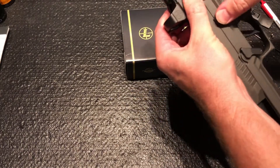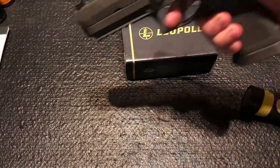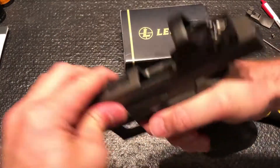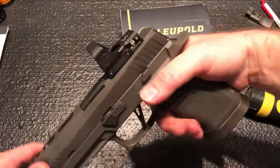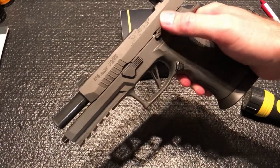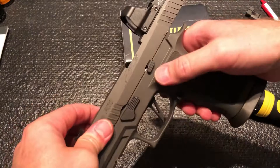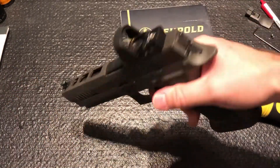Lock it to the rear, take down lever back, then do a function check — reset. I have noticed with these SIGs sometimes, if you don't lock it back to the rear, the striker won't work and you'll have a dead trigger. So lock it back, then drop the slide — the trigger always seems to work.